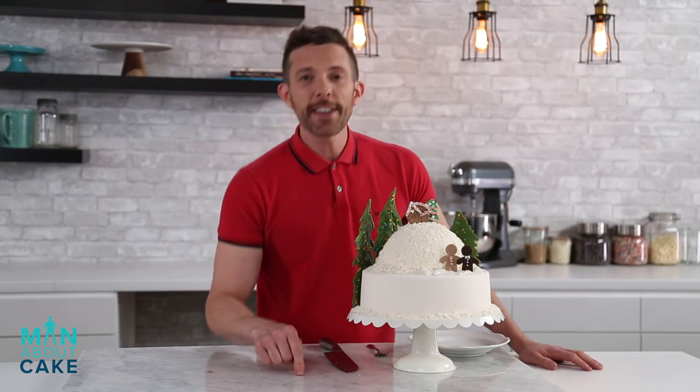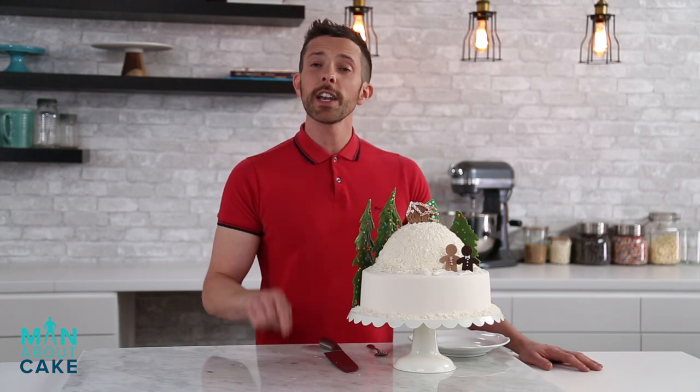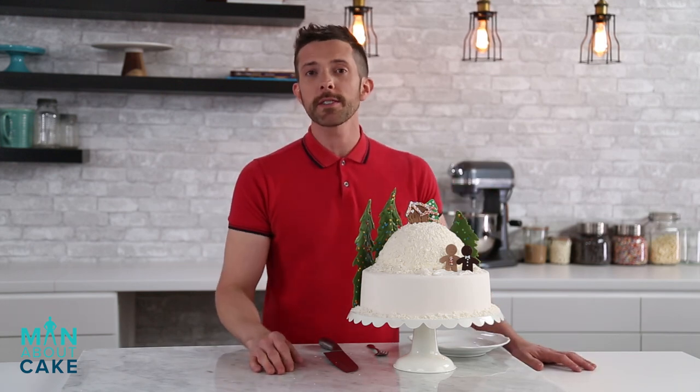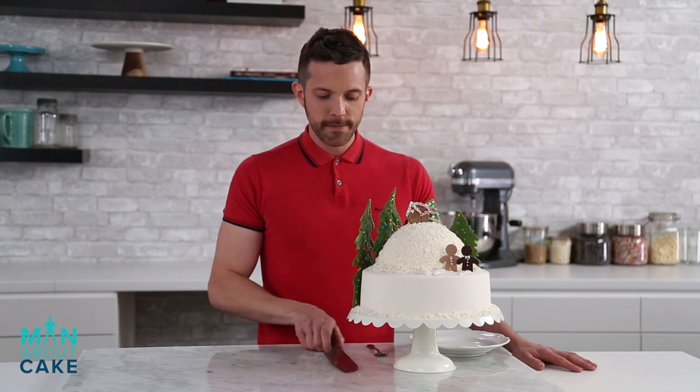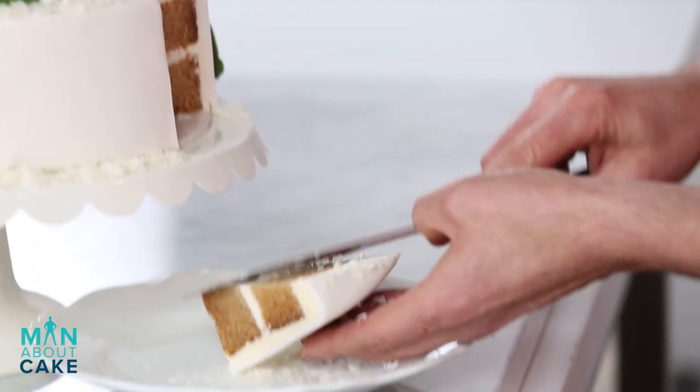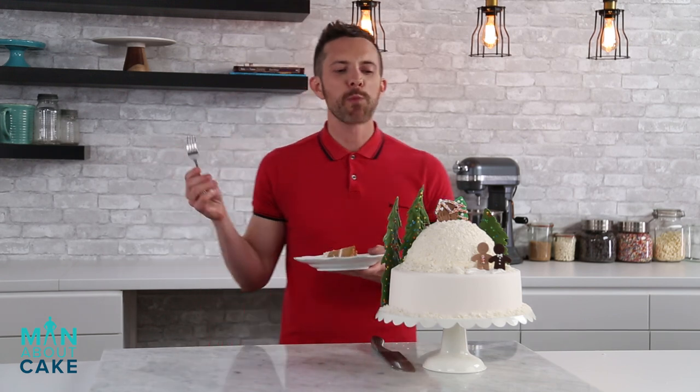Our holiday cake is complete. I think she turned out cute as a mug. Thank you guys for joining me on Man About Cake. Don't forget if you want the tools or recipes you can click the i at the top or you can get them from the description box below. Subscribe to the channel, like the video, and please leave me a comment and let me know what you guys want to see on future episodes. I'm gonna eat — woo, that's coconut. Thank you so much. Bye!